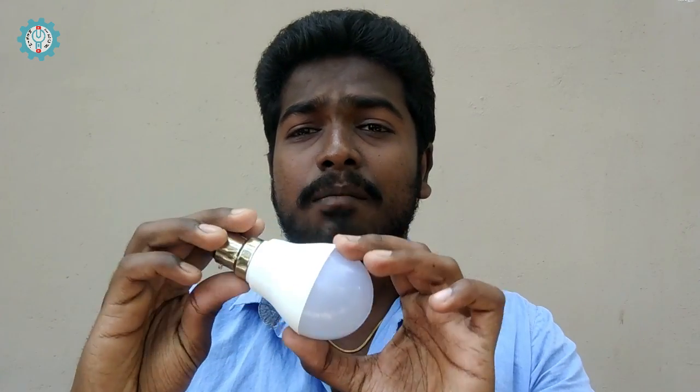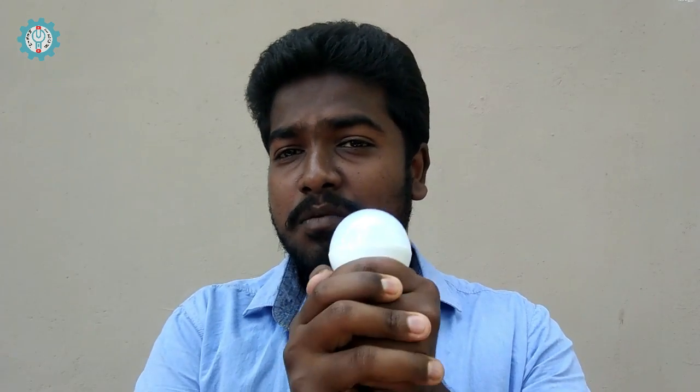You can see all the materials and tools. Subscribe and hit the bell button. You can see the bulb here.